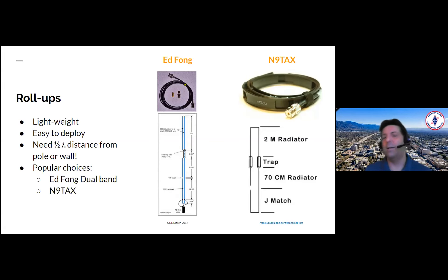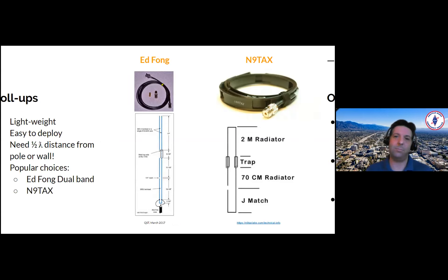If you want something higher power, N9TAX antennas are great — they're slim gems. They can take at least 150 watts. They're twice as heavy but they roll up nicely. They come with ferrite chokes at the end, which is great to protect your radio. They work really well and they're somewhat cheaper than the Ed Fong as well. I've got Ed Fongs with my GoKit HT, and the N9TAX with my Kenwood and my Yaesu.